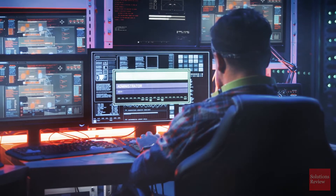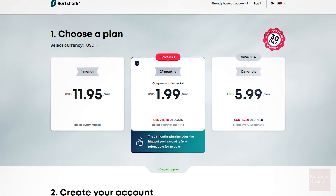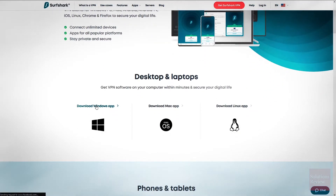Now let's walk through an installation of Surfshark on a Windows desktop. Start by clicking the Solutions Review affiliate link in the description below. On the sign-up page, select your plan, create an account, and fill out the payment information. Once your subscription is activated, visit the Downloads page and click on the Windows app to begin.